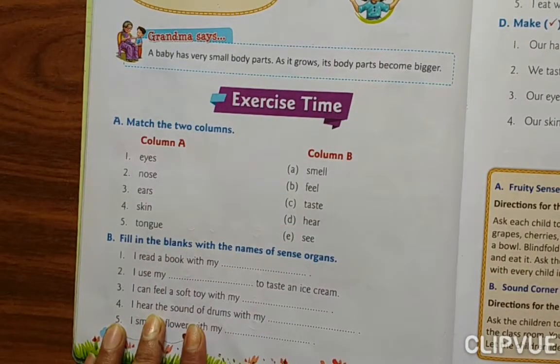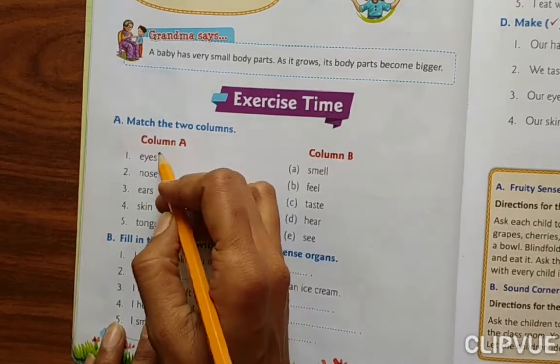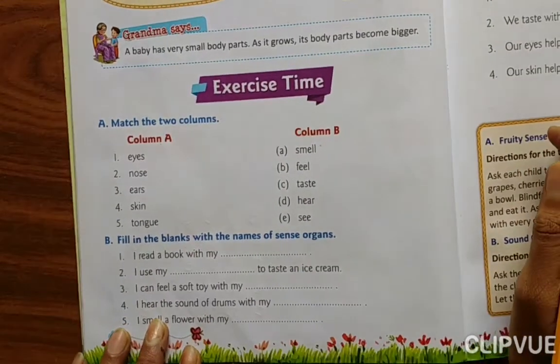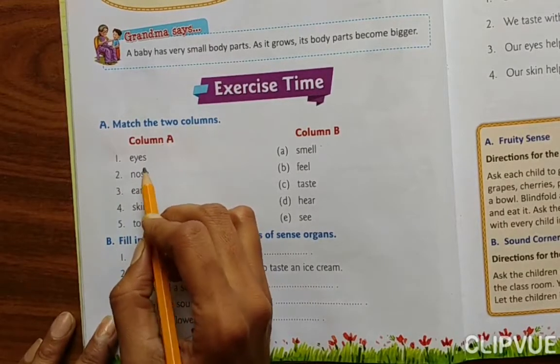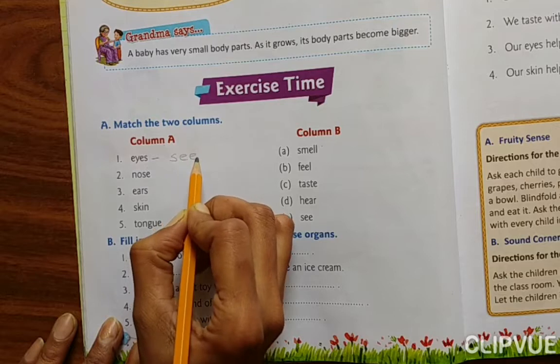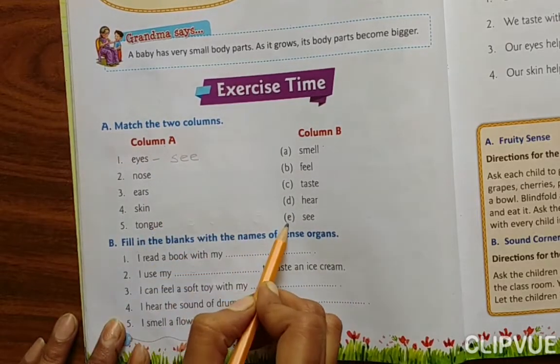Match the columns — Column A and Column B. We have to match them here. EYES: what is the work of eyes? To see. Where 'see' is written, we have to match it like that.